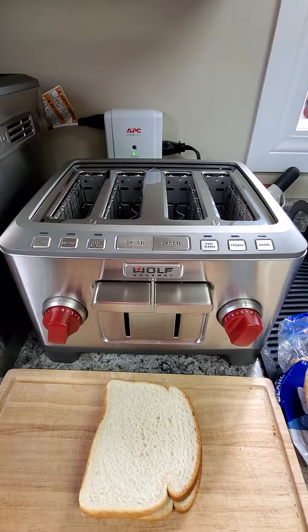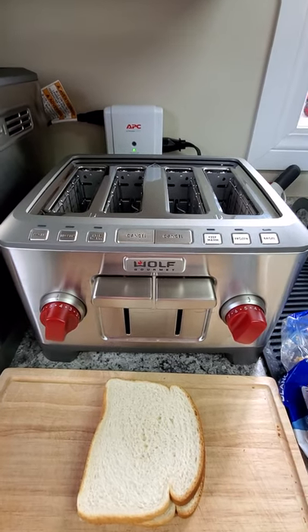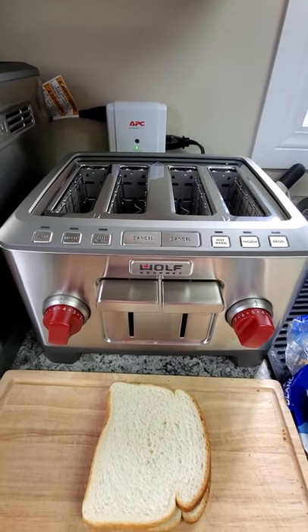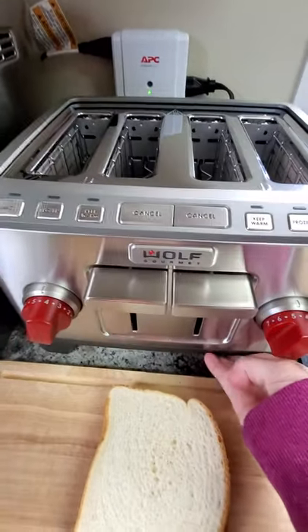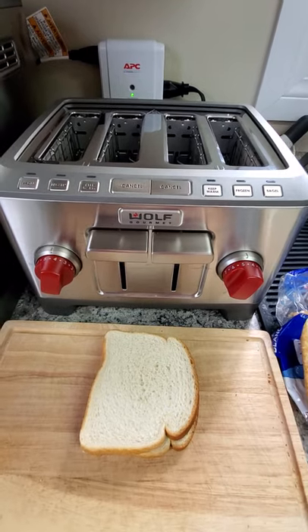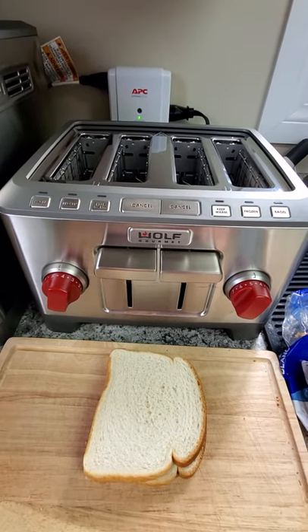I'm sure that if you've looked at buying this thing, you've already looked online and read what the stats are. You know that it's really solid. It's pretty damn heavy — it could weigh anywhere from 3 to 5 pounds.